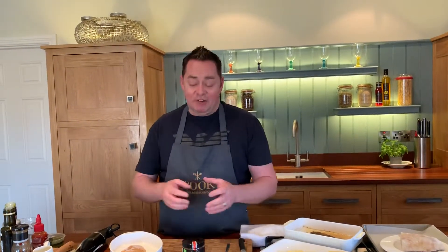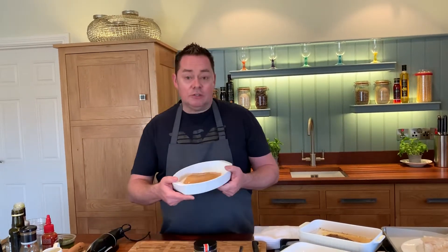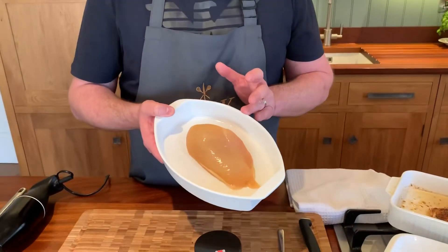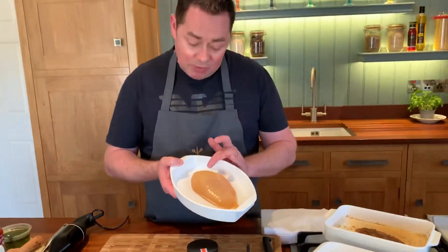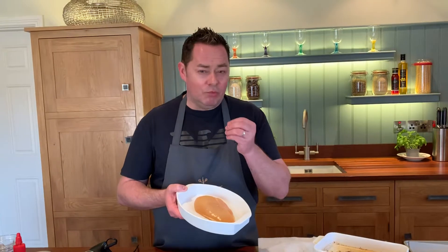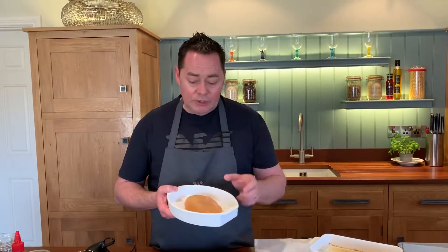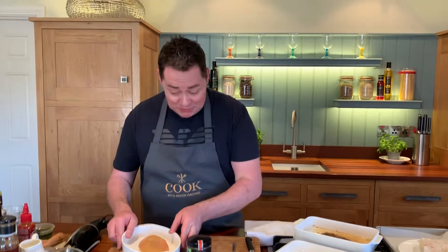You can get the kids involved and I'll go through different breads that you can use. First thing I need to do is bake off the chicken. So this is some Simply Better corn-fed chicken — it's fed on maize, that's why it's slightly yellow in color. That gives wonderful flavor and succulence, and it's absolutely worth every penny. It's a really good product.